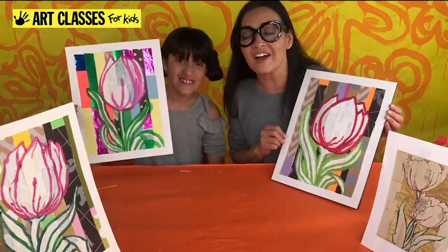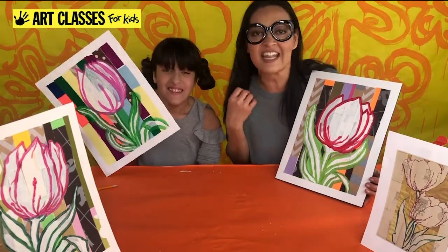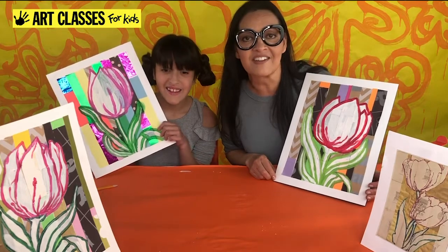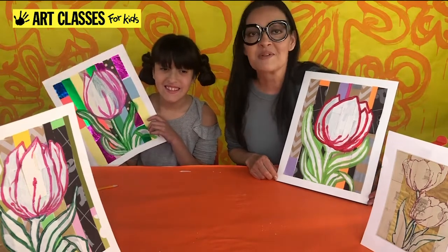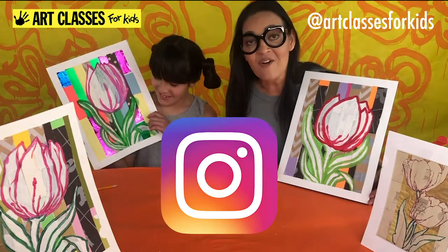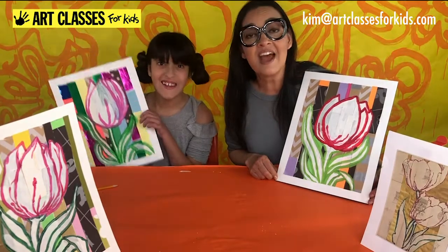Ta-da! This is how they turned out. I hope you had all the supplies you needed to make this. Take a snapshot and share it — post it on Instagram and tag it with at Art Classes for Kids, or send it to Kim at artclassesforkids.com.